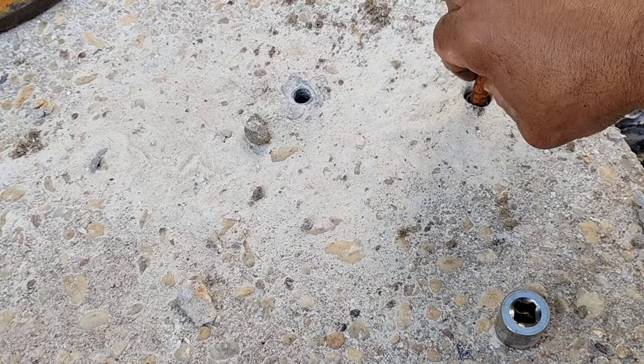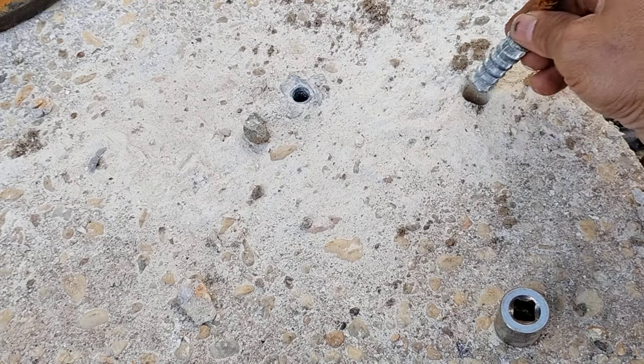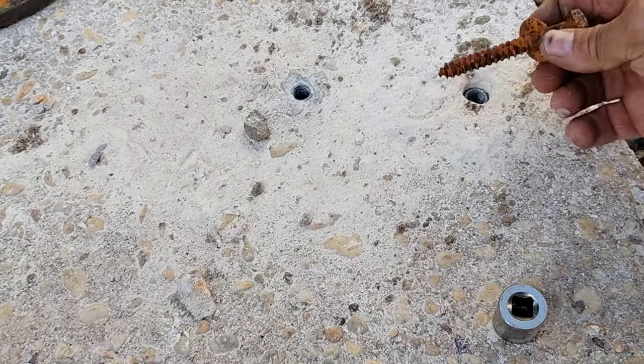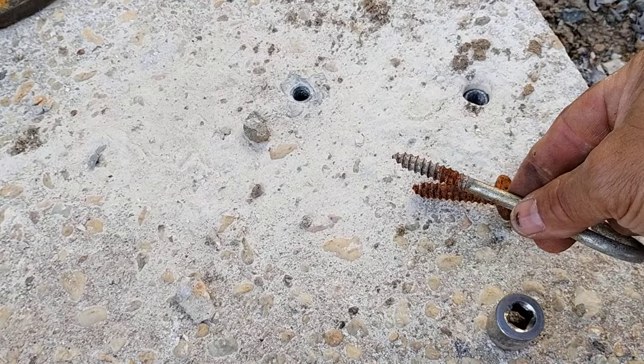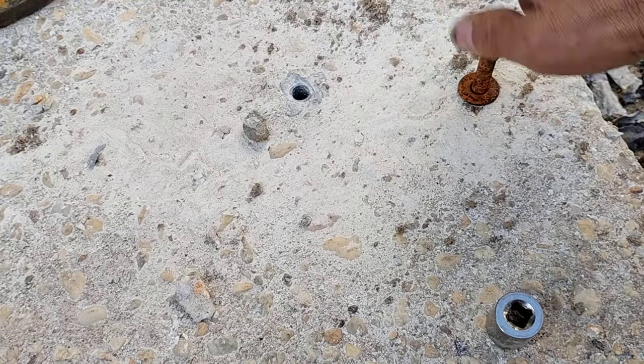I'm going to put in a three-eighths lag bolt. I'm going to check the three-eighths with the lag and the expansion shield — that's also three-eighths. If this goes up, no problem. I have a backup three-eighths we can use. But let's go ahead and anchor that down.